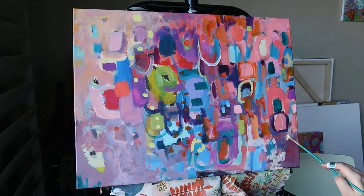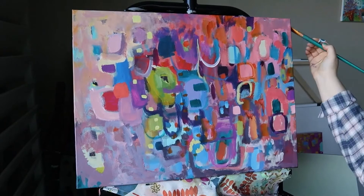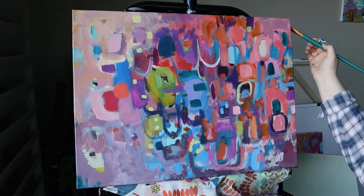I hope you enjoyed this video — it's called Bubblegum Wall. Stay tuned for the close-up shots. Thanks, bye!